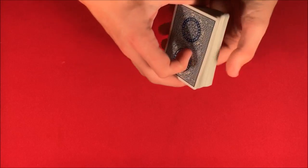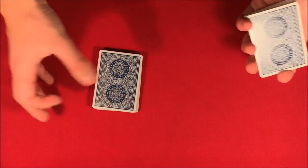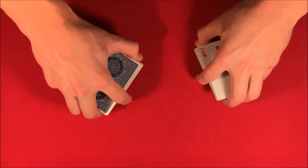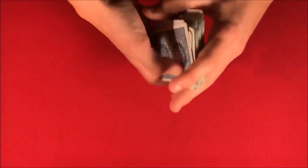All right guys, today I'm going to be showing you a really cool card trick. All you have to do is take just a regular deck of cards and mix the cards face up into face down, just like this.